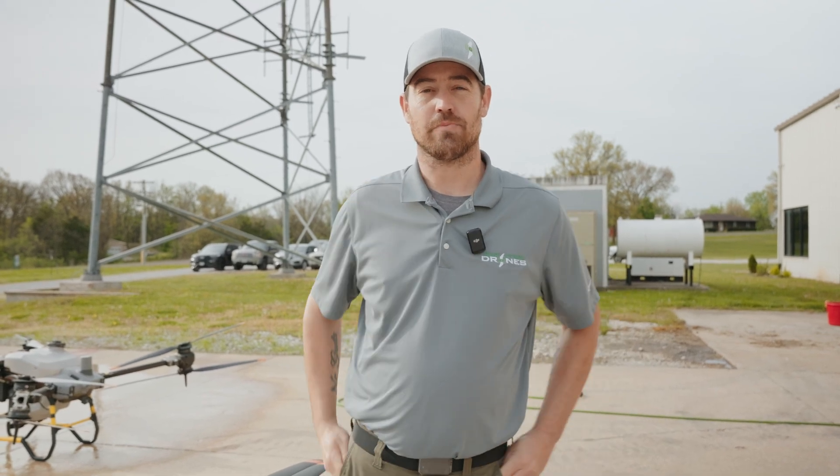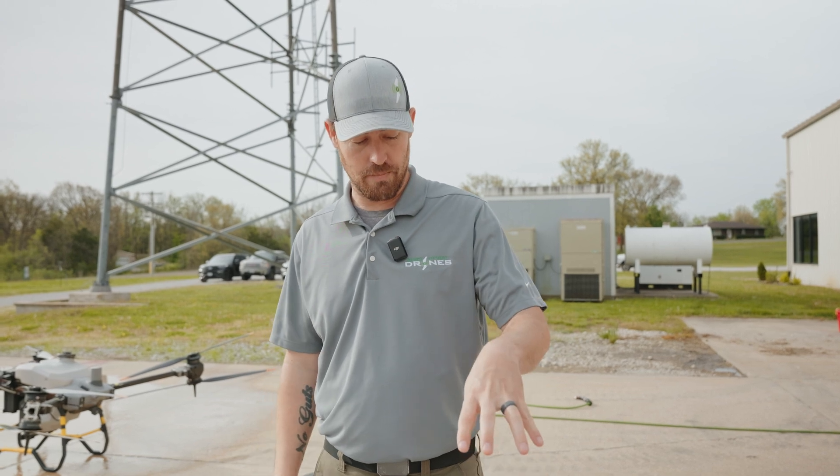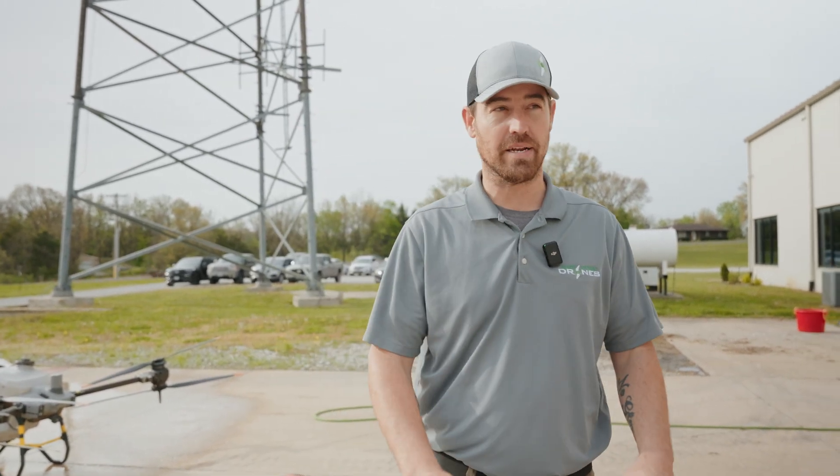Hey everybody, Alex Bennett here from AGR Spray Drones. Today we're going to do a quick walkthrough on battery terminal and drone terminal maintenance.